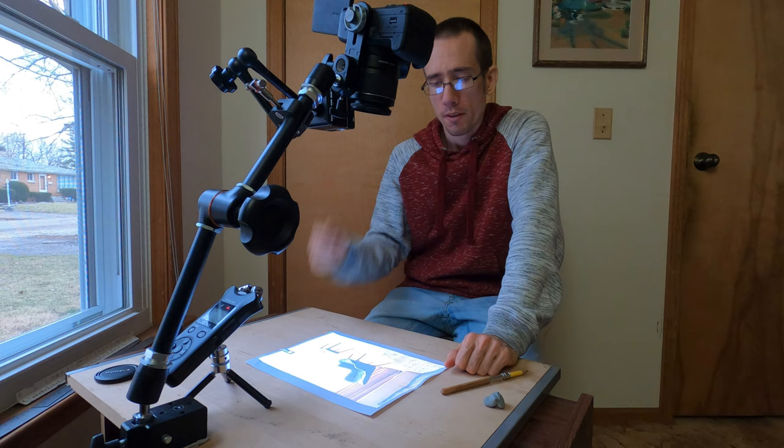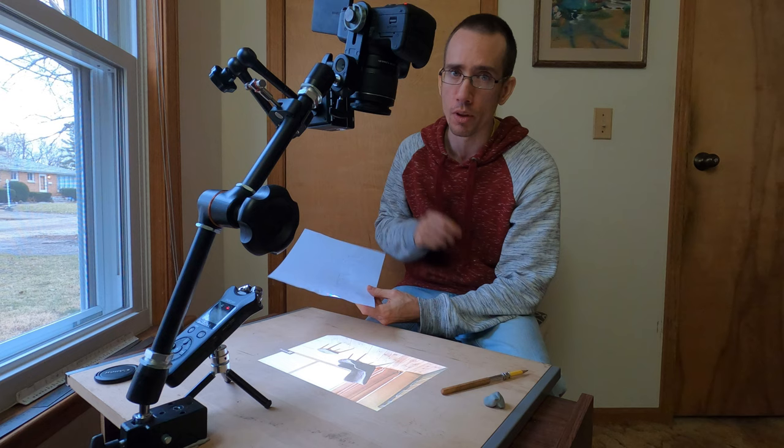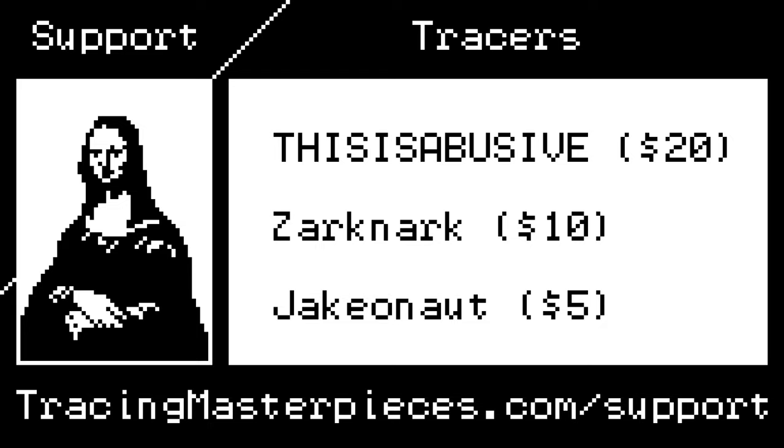So, there you have it — using a projector for your art. It's very simple. In the next video, I'll use what I've traced. I'll use this drawing and I'll go back over it with ink and start inking in more detail, and I'll show you that process as well. So stay tuned for that. Hit that like button, subscribe, leave a comment — these things will help convince YouTube to push this channel. If you'd like to support us in other ways, you can make a donation at our Patreon page by going to tracingmasterpieces.com/support for more information. I'd like to thank ThisIsAbusive for the $20 contribution, ZarkNark for their $10 contributions, and my $5 contributors as well. And lastly, if you'd like to join our Discord server, you can go to tracingmasterpieces.com/discord.